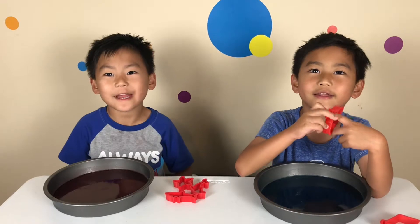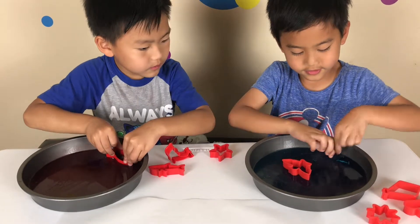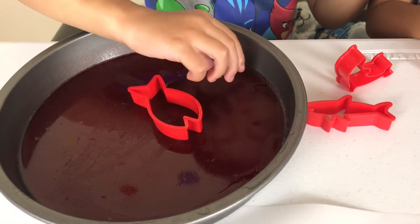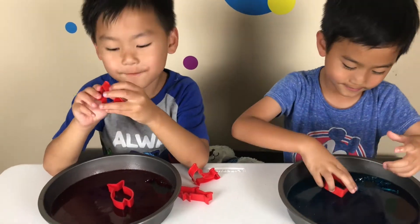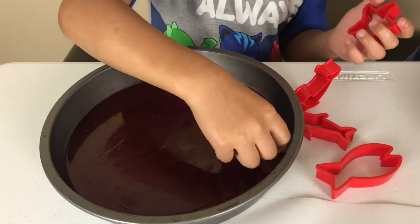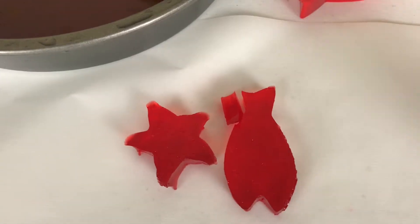We're back. Our jelly was ready. I'm going to make an eagle. I'm going to make the fish. Oh cool! That's an eagle. Can you take it out? Yes you can. Just go take it out. Oh, I broke it. It's okay. I'm doing a kite. Now I'm doing a starfish. I like this.